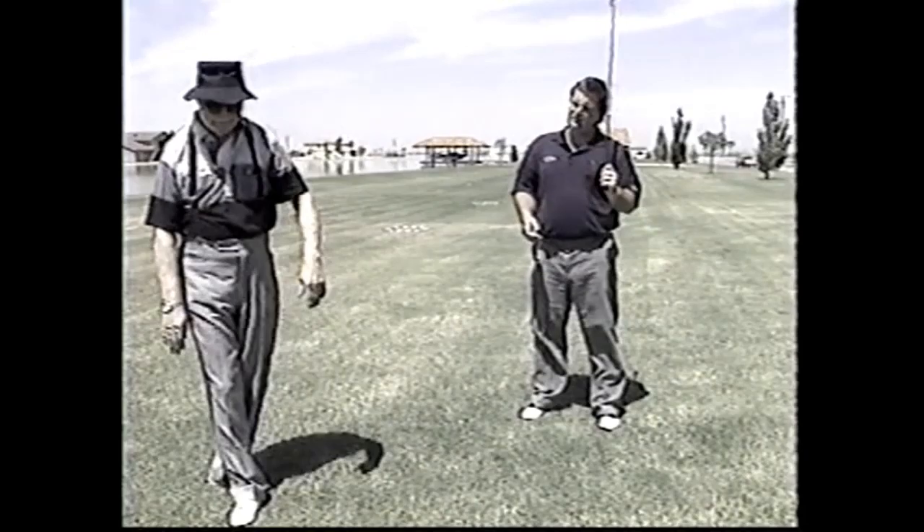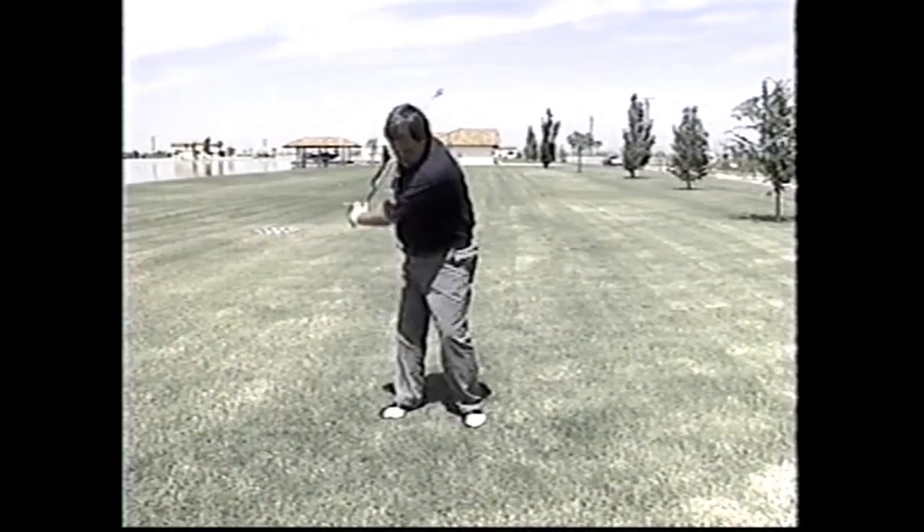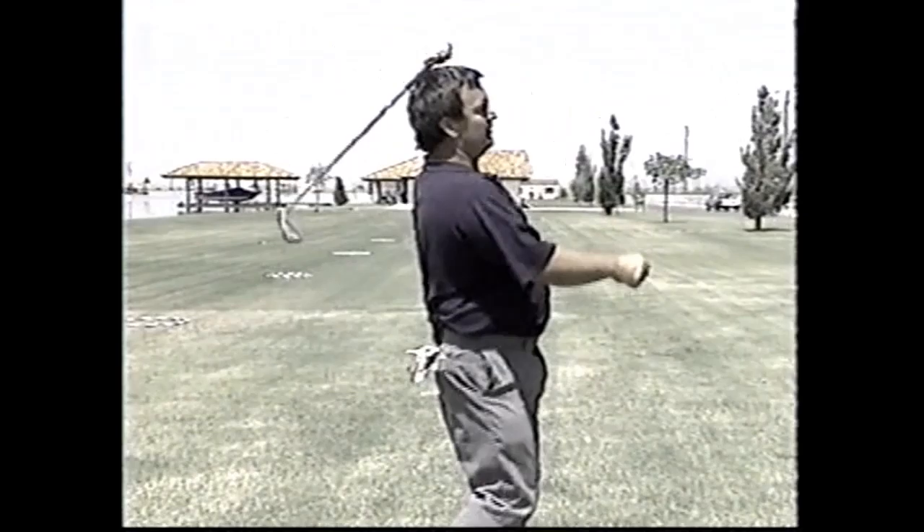This motion advances the club and causes a better trajectory. I used to fly it further than anybody playing the tour — I could fly it further with more roll. So this motion, accompanied with the pivot we went over, creates a tremendous amount of power.